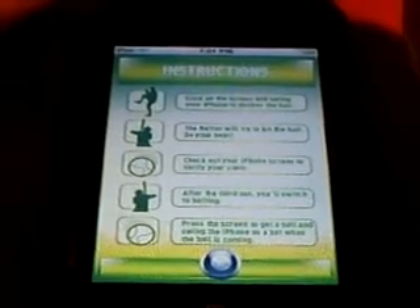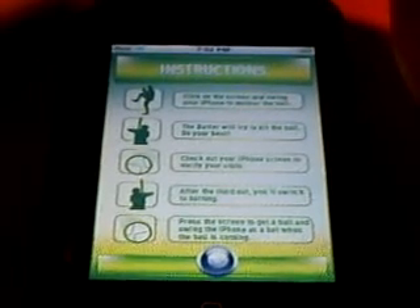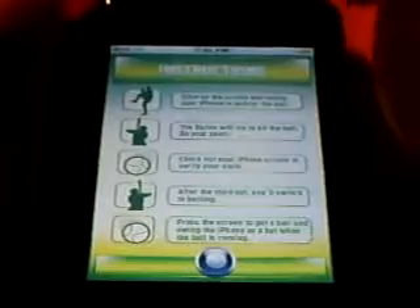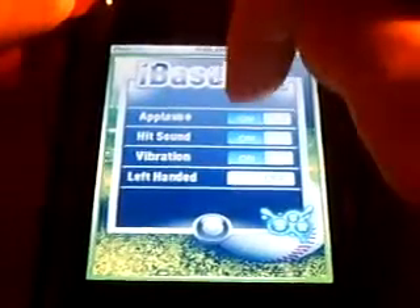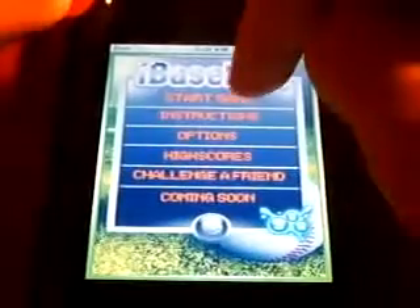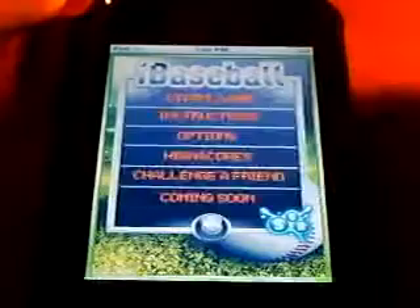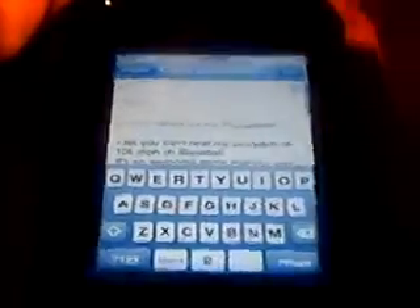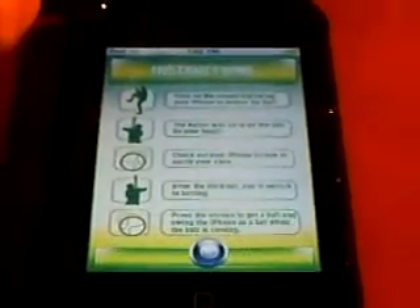The fifth step: press the screen to get a ball and swing the phone as a bat when the ball is coming. In options, you have sound, applause, hit sound, vibration, and you can change to left-handed if you're a lefty. It'll list your high scores. Challenge a friend is just — if your friend has the same application, you could send them your scores and all that stuff via email. So that's pretty cool.